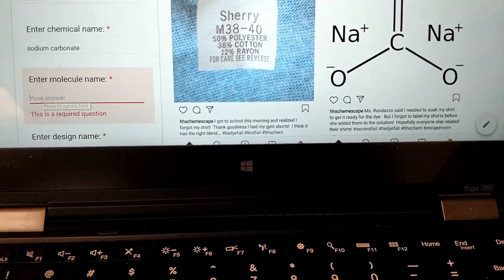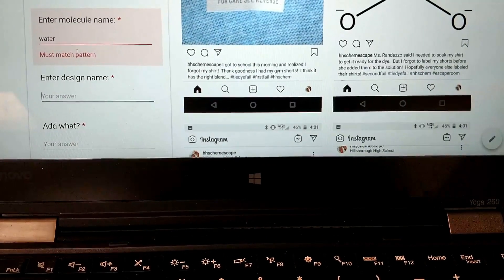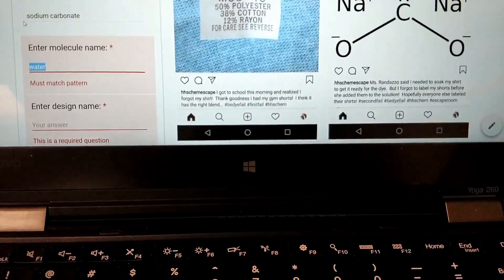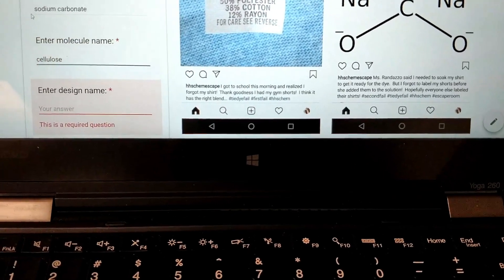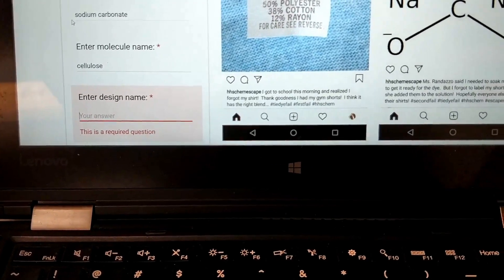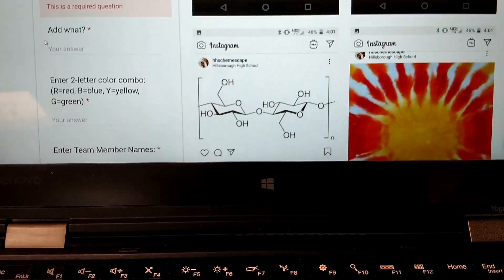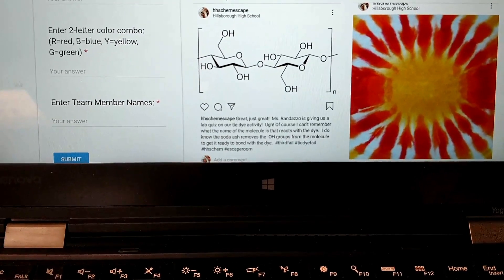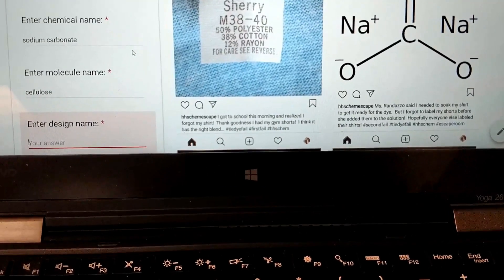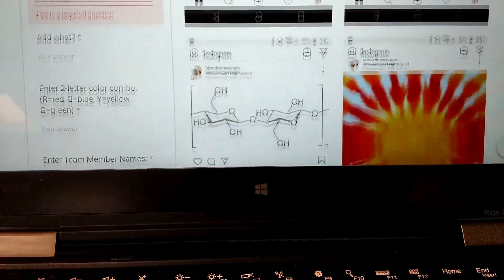If you type in the wrong molecule, it'll actually tell you that it's wrong — it'll say try again. This one is supposed to be cellulose. Once the kids type it in correctly, the cell will turn white, telling them their answer is correct and they can move on. They can actually submit the Google Form at the bottom once they have all the answers put in correctly, and then they can click the submit button. So not only did it teach them about the chemistry of tie-dye and the necessary blends for the shirt, but it also talked about the procedure, the soaking process, and some of the different patterns.